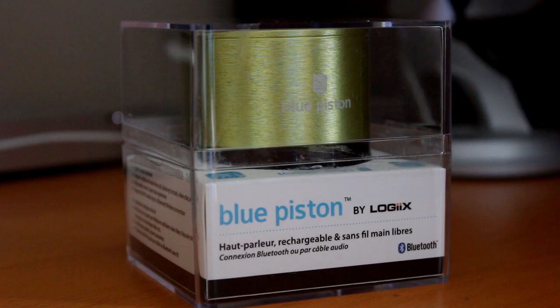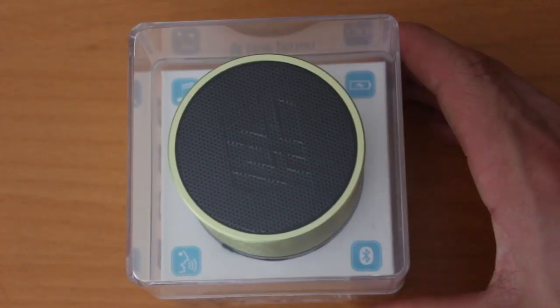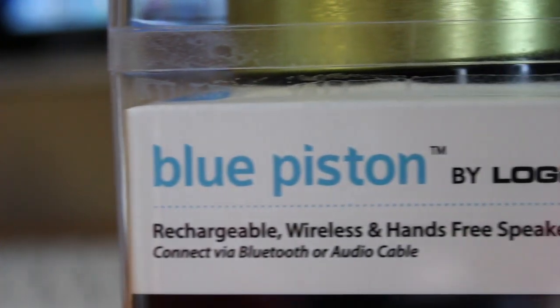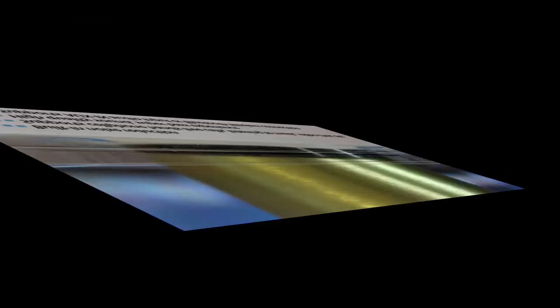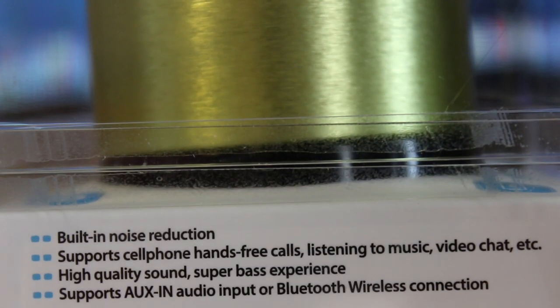Hey guys, what's going on? This is Apple Investigator here, and in this video we're going to be taking a look at a very neat product from Logix. This is the Blue Piston Rechargeable Wireless Bluetooth Hands-Free Speaker. Big thanks to Logix for sending this product out for reviewing purposes.